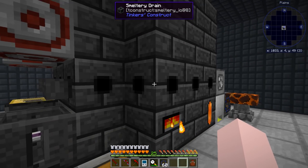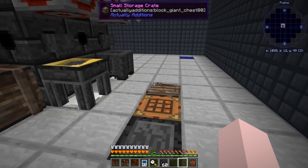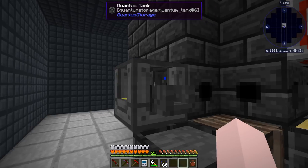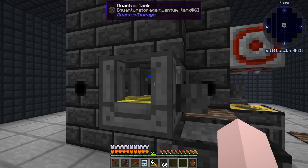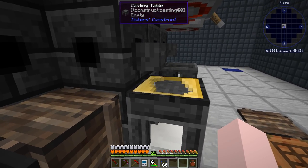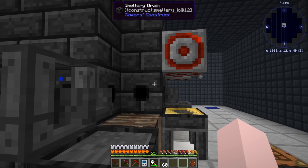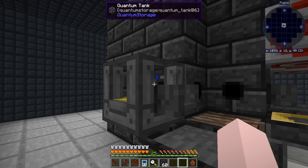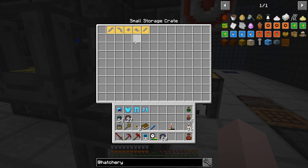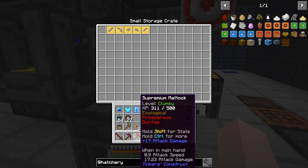I apologize for setting this up off screen — I've set these things up so many times. Why is there no lever on this one? I'll have to put a lever on there later, but it doesn't really matter — I'm not putting anything in the tank right now. I did make another quantum tank; this one has aluminum brass in it, about nine buckets. That's how I've been making all my molds — a transfer node so that anytime aluminum brass gets made in the smeltery, it automatically gets put in the tank.